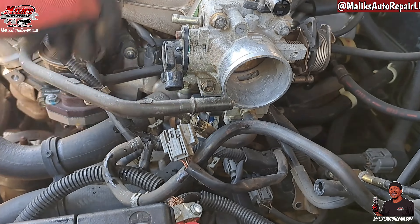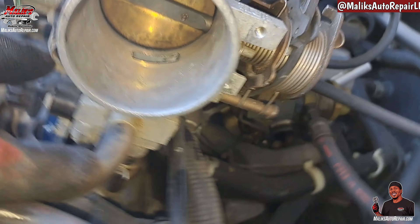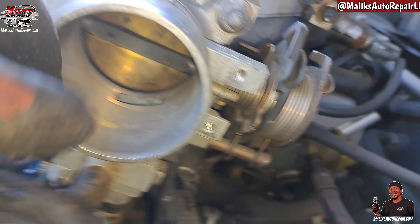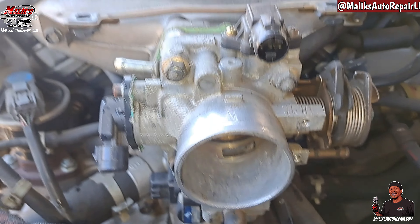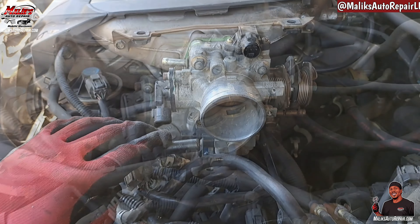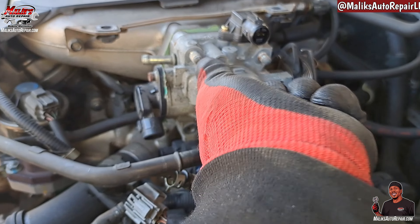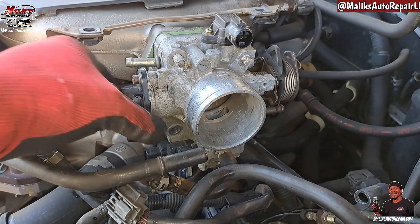All right. We have one, two, three, four bolts holding the throttle body in. Those bolts are 12 mil — all four of those. And this thing should be able to pull off.